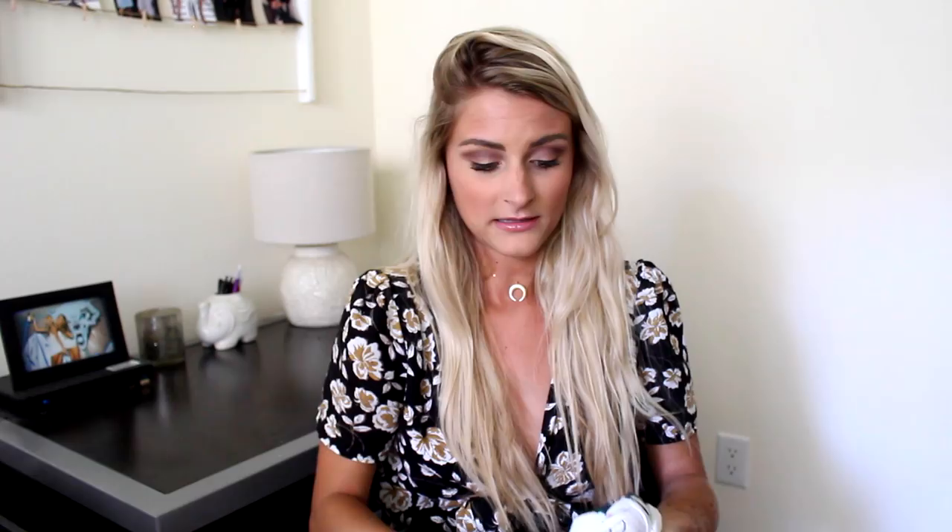Last top from Urban is this cute little floral off-the-shoulder top. The shoulders are kind of poopy, but it's really cute right now. I just think this is going to be great — once again, a nice little crop top to wear.